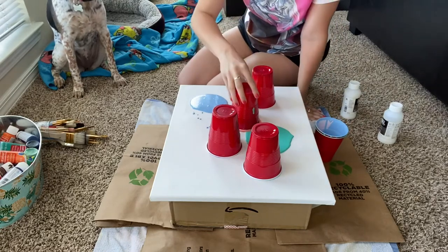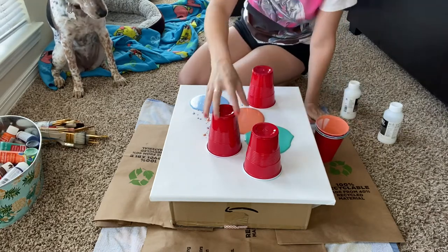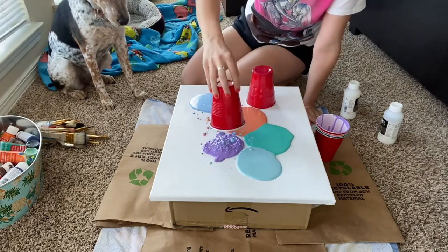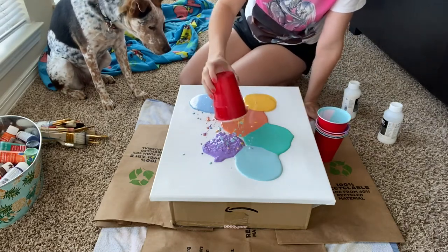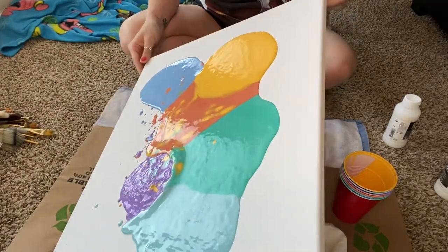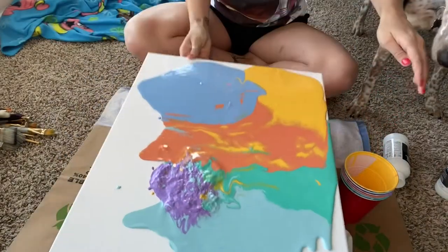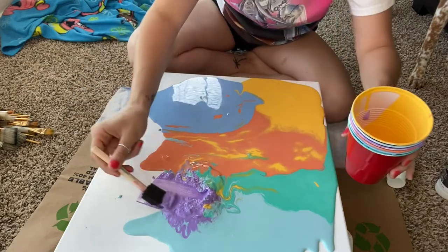Oh my goodness, I'm so excited but I'm terrified — I'm gonna make such a big mess. Oh no, this purple — that's not pretty! I hope it moves. That's not good at all, it's all weird. And then yellow. I am so mad about this purple; I don't know what's gonna happen. I don't think it's gonna do anything — it's just gonna be a giant mass in the center. I need this purple gone. I'm gonna have to try to scoop it. Ew, why is it like that?